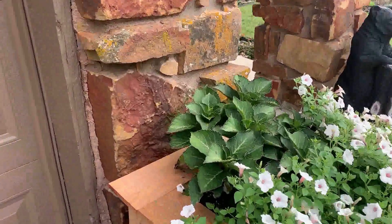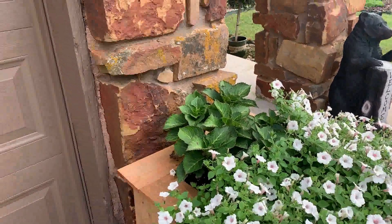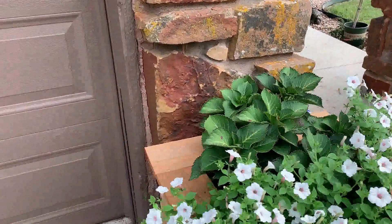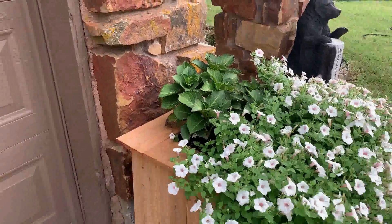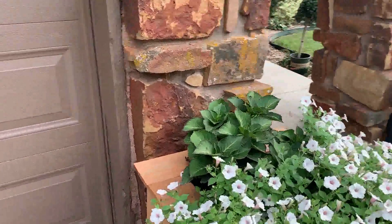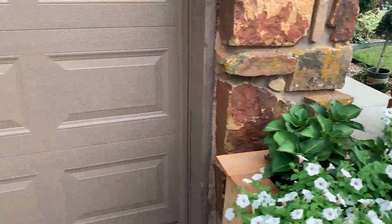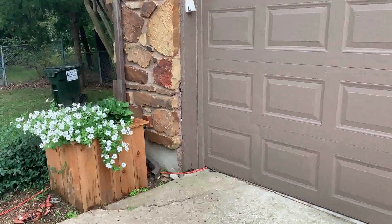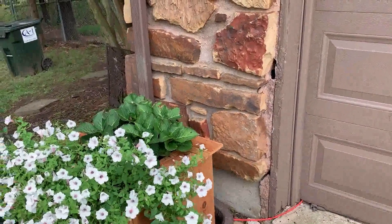I'm going to be working on getting these hydrangeas out and planting them in my landscape. These are the City Line Paris hydrangeas — they need full sun to part sun, so they're not getting near enough sun in this area. I didn't plan on keeping these in the planter boxes permanently anyway, but I didn't even get any blooms while they were in here because they're not getting enough sun. So I'm going to pop these two out and go find a place for them in the landscape, probably in the backyard.